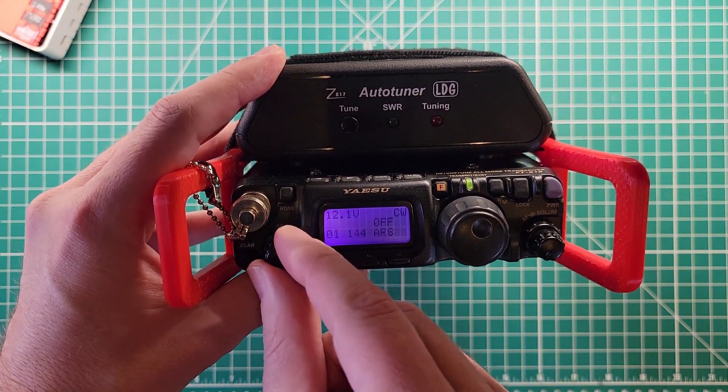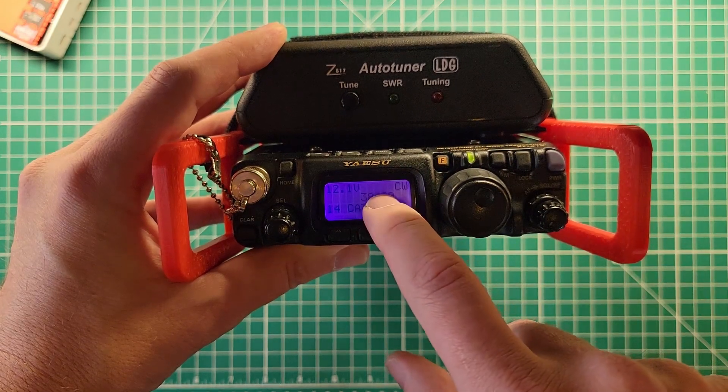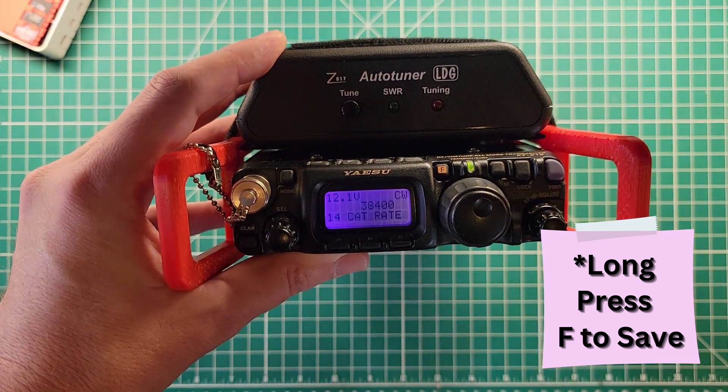Number 14: CAT rate — 38,400. That is the CAT rate that this tuner expects to see. If this is set to 38,400, and this is set to 38,400, and you plug a computer into the back, you've got to set the computer to 38,400 as well. That's all it takes to get this thing to work.